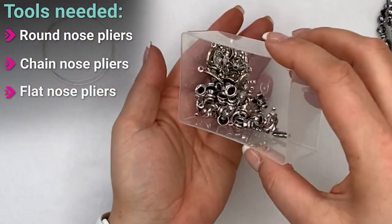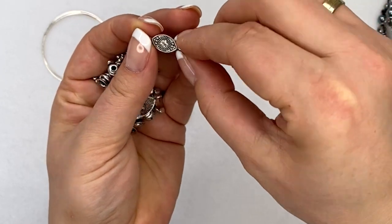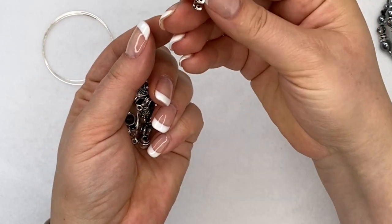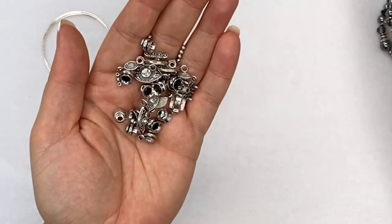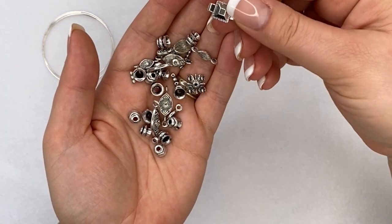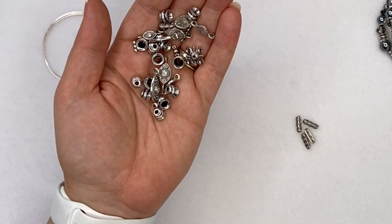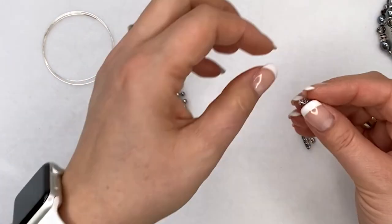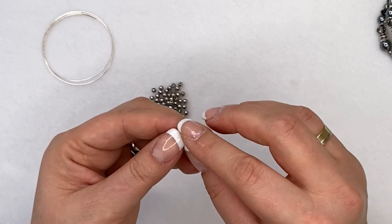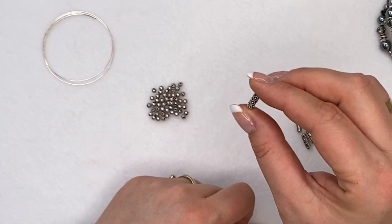Bracelet bars come in many different sizes and shapes. Some have loops going sideways with a little crystal in them. Some are two-row, with two loops on both sides. Some are just two-loop decorative ones. The ones I'm using in this video are three-loop bars — I'm only going to use the two side loops to give me a double memory wire bracelet.